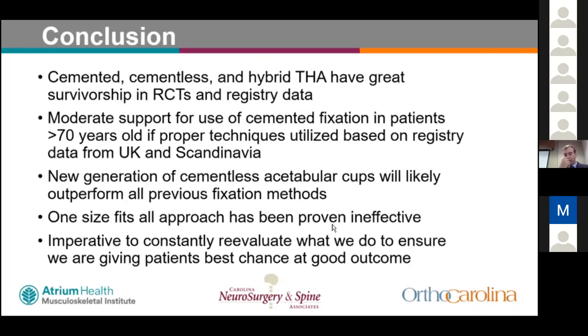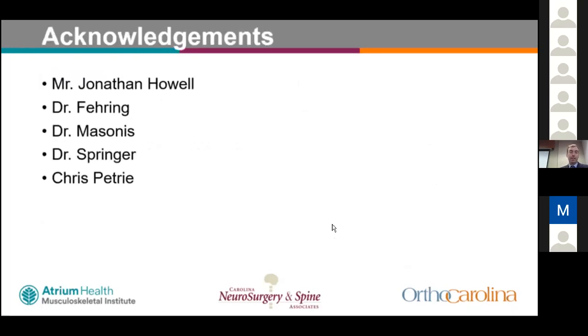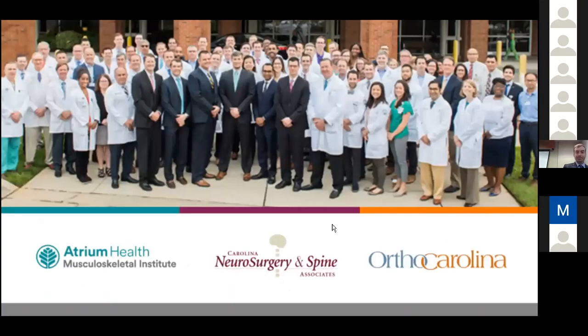It is imperative to constantly reevaluate what we do to ensure we're giving patients the best chance at a good outcome. Many thanks to Dr. Jonathan Howell for sharing the cemented total hip videos, and to Dr. Faring, Dr. Masonis, Dr. Springer, and Chris Petrie.